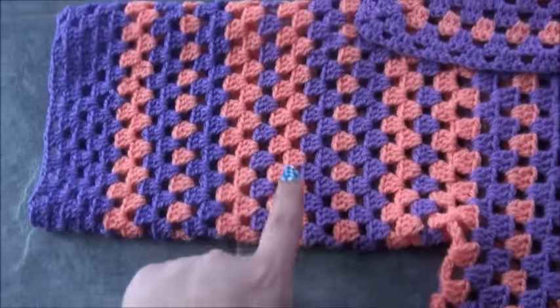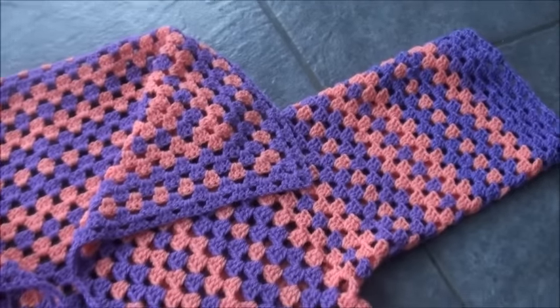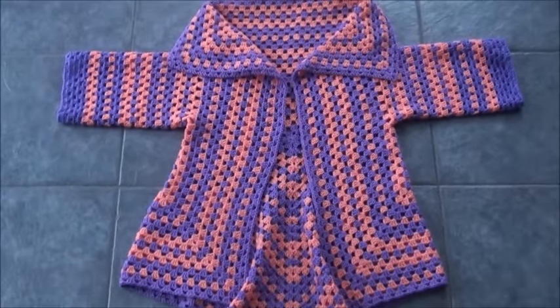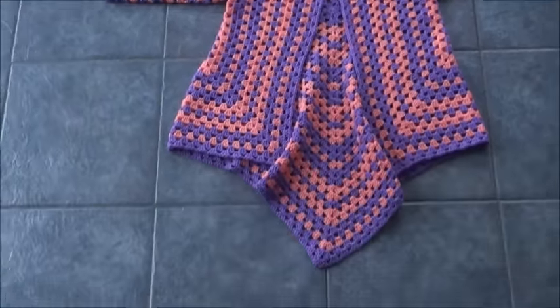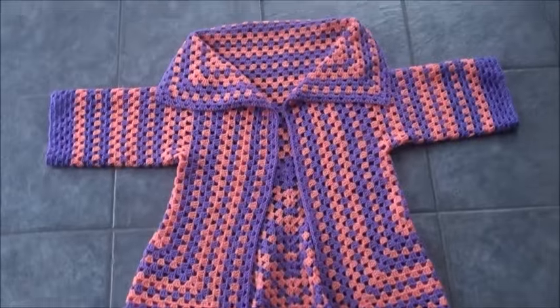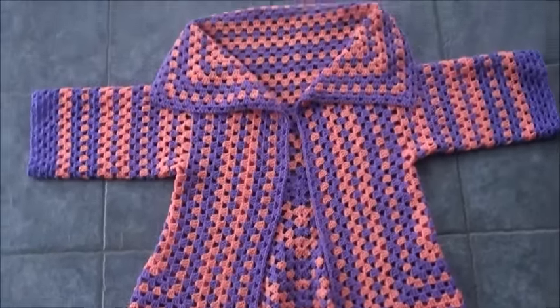We repeat row two until our sleeves reach our desired length. I repeated row two until my sleeve had 26 rows, then repeated the same thing for the other sleeve. If you like your sleeves to be longer, just repeat row two until they fit you perfectly. So this is our finished work — that is all for today guys, thank you so much for watching.